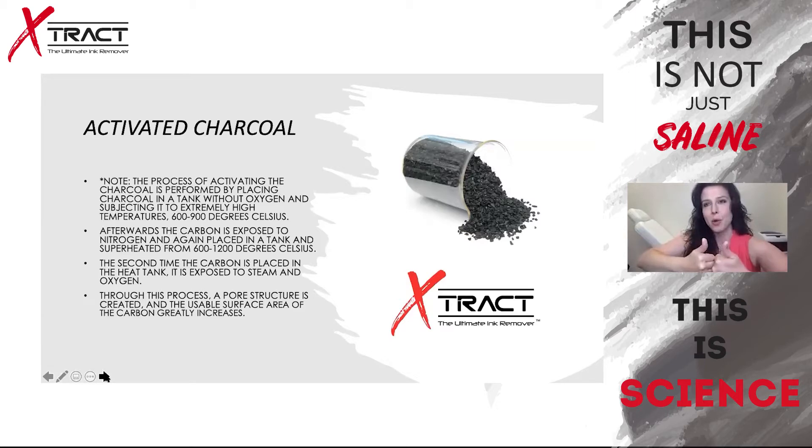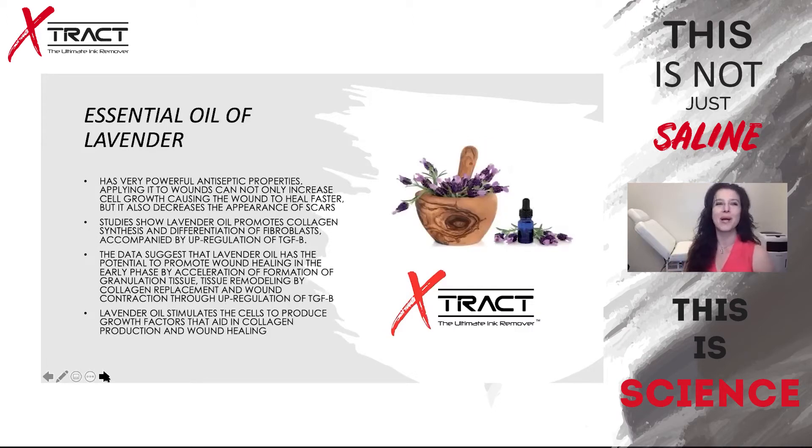Activated charcoal is made mostly from wood or coconut shells. The carbon is exposed to extremely high temperatures — 600 to 900 degrees Celsius — and cooled down in nitrogen. Then the carbon is placed in a heat tank and exposed to steam and oxygen. Through this process, a porous structure is created and the usable surface area of the carbon greatly increases — by up to a thousand times.